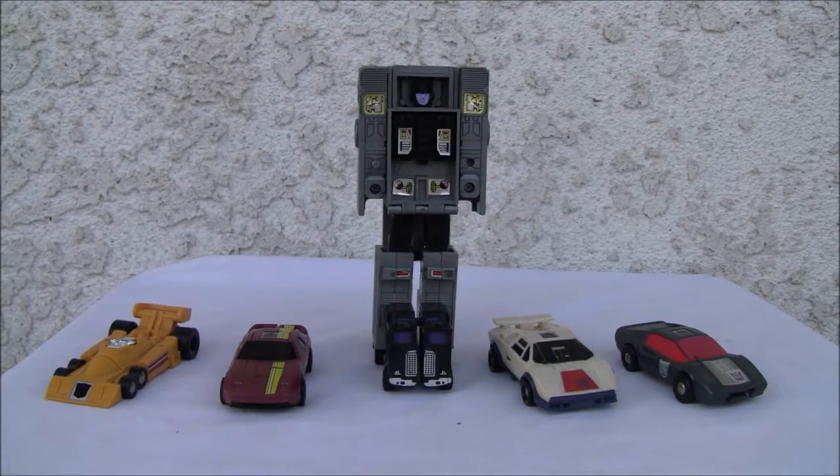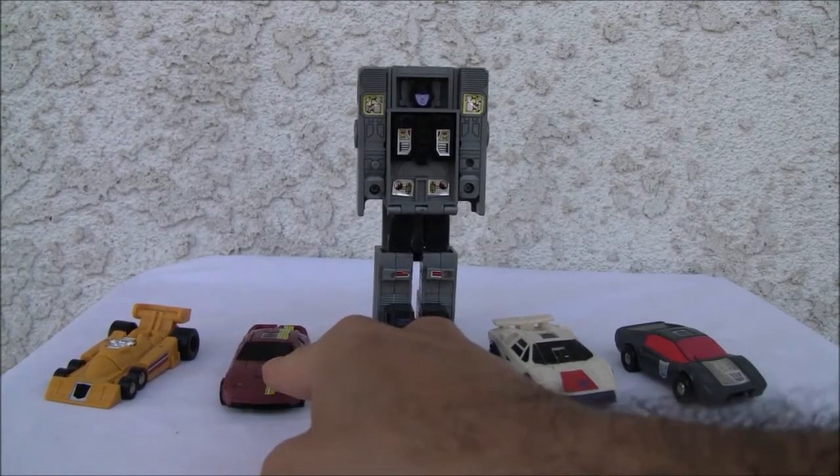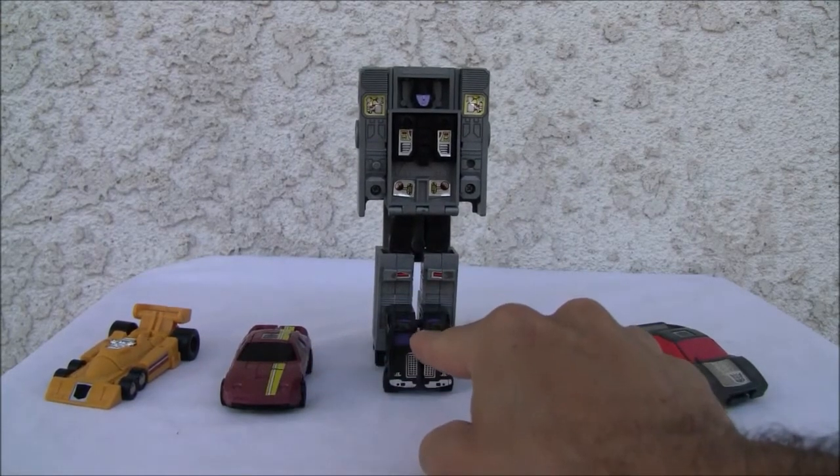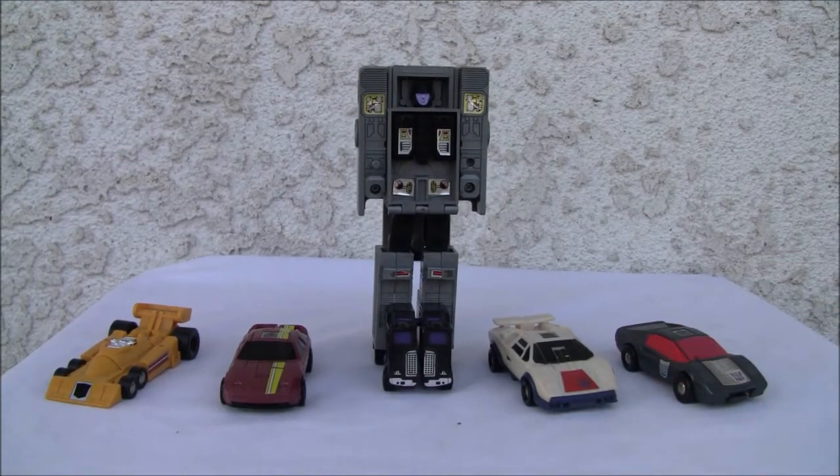Konnichiya YouTubers, it's Redstock straight from Point Mugu, California. Today we're going to do a video review of the Stunticons. Here's a little roll call for you: Drag Strip, Dead End, Motor Master, Breakdown, and Wild Rider. We're going to combine them today — this is part three, so let's get to it.